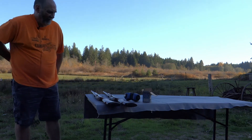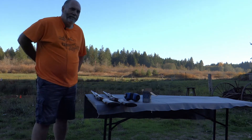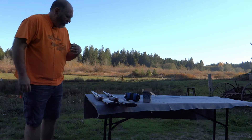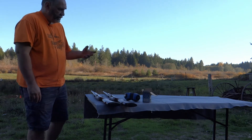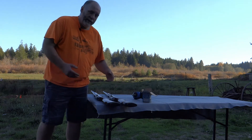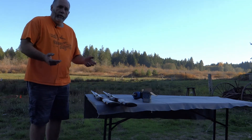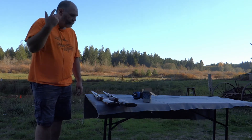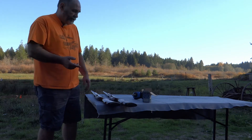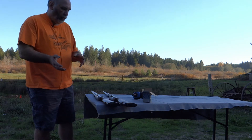Hey guys, welcome back. I'm Dave from MyGunValues.com. Today I thought we'd do a little side-by-side comparison. For identification purposes, it just so happens I have both varieties of this rifle here right now, so I thought I'd show you the difference and explain why the value is what it is.